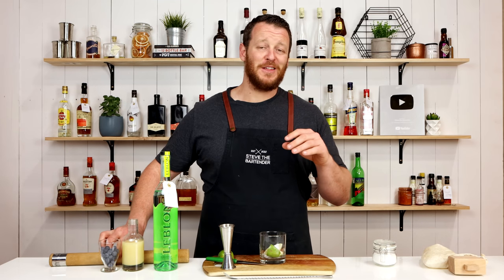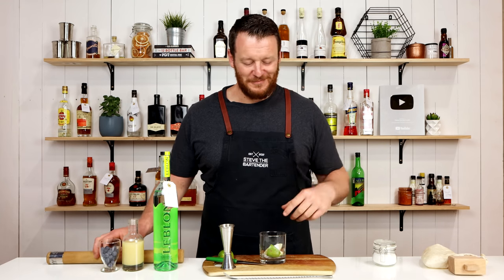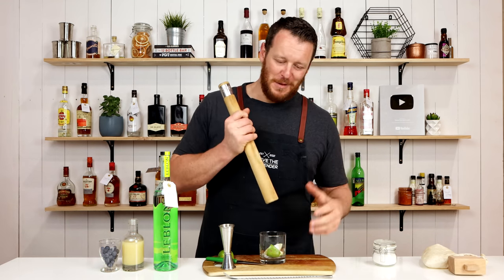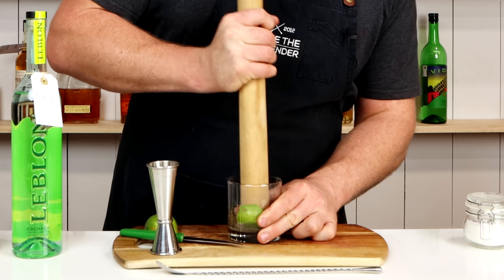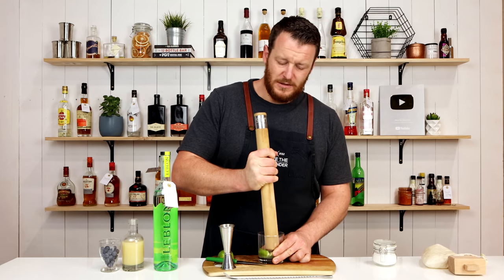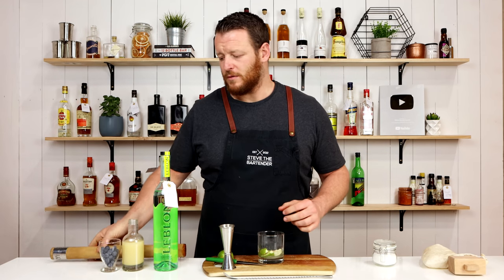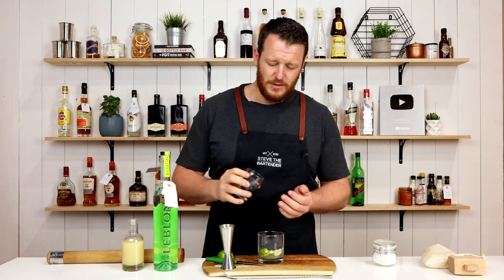I know straight away that I'm going to get a few people that are going to say that's not how you make a caipirinha — I'm okay with that, this is how I'm going to make it. So I'm going to muddle the lime separately. Reason being, this is a lot harder fruit, I want to get the juice out, and I'm going to give a really gentle muddle to the blueberries because they'll extract really easily.